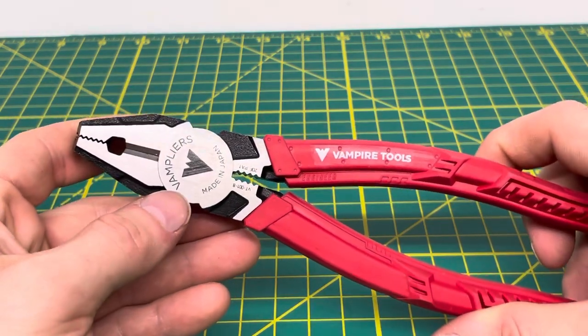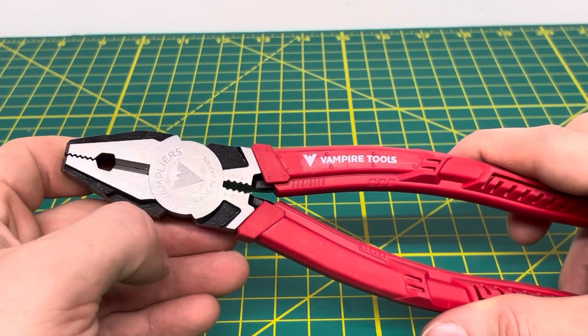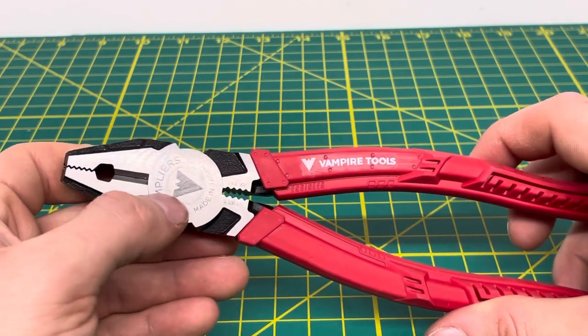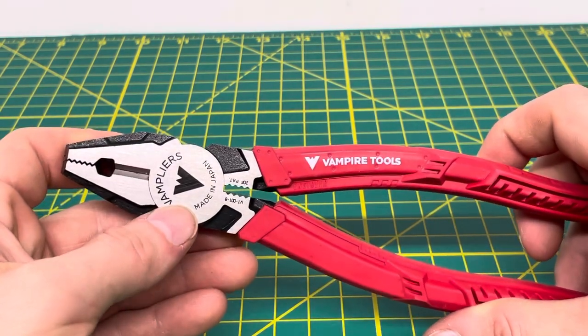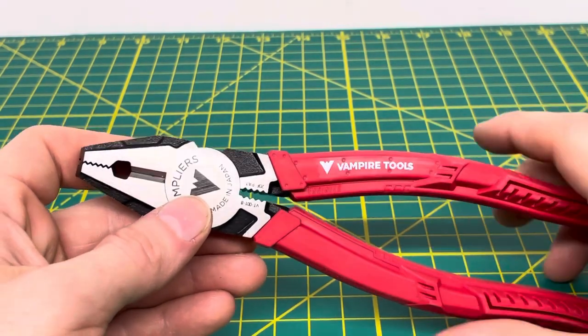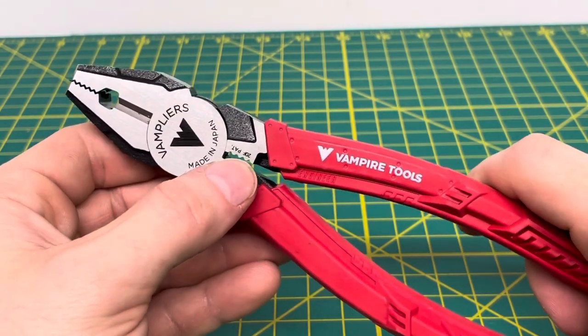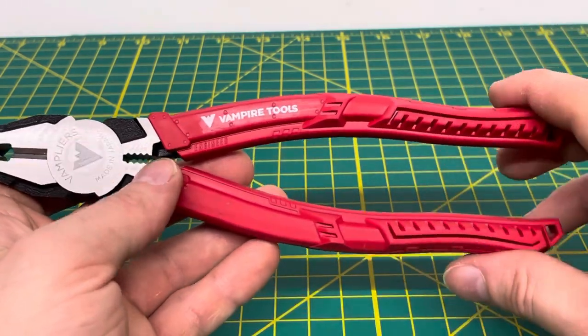To start off the video, you can see you have the Vamp Plier name and logo right there on the front of the plier. The actual logo is on the rivet of the plier. Just below that you can see 'Made in Japan.' I do find that tools made in Japan are of a similar, if not better, quality than tools made in Germany. You can see your part number and the patent number right there as well. And then you have your Vamp Pliers name on the handle.